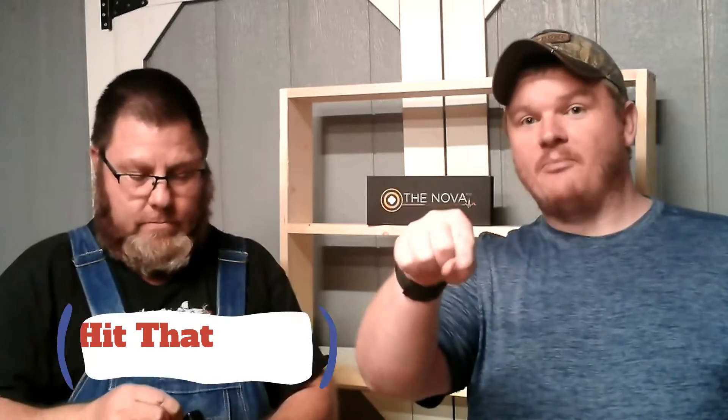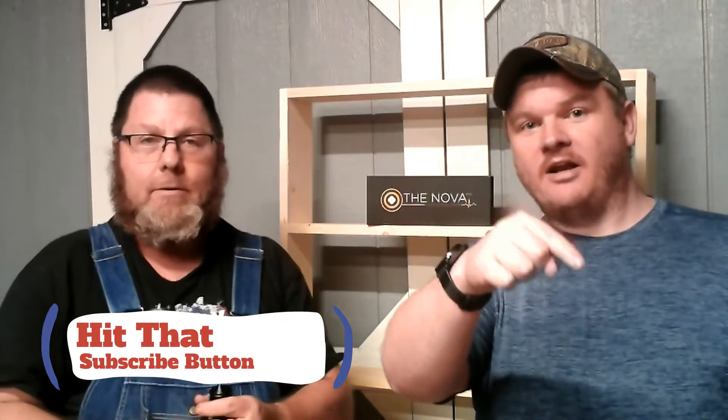Before we do that, if this is your first time tuning in, don't forget to hit that subscribe button right there below, right down here in that bottom right corner. Hit the subscribe button, hit the notification bell so that you get notified every time we put a video up. But before you do anything else, go right down there and hit that thumbs up button. We need all the likes we can get. Share the video and leave a comment below. Let us know what you think about this flashlight.